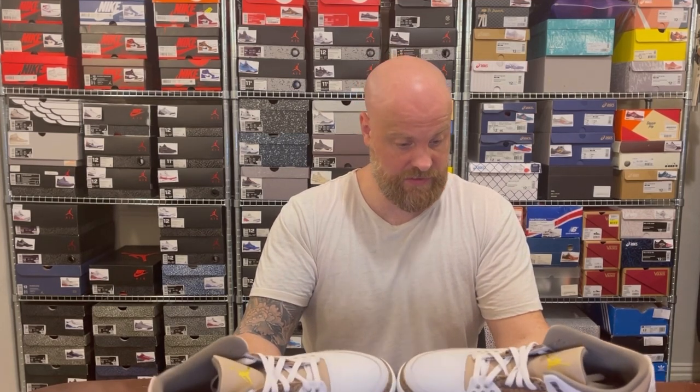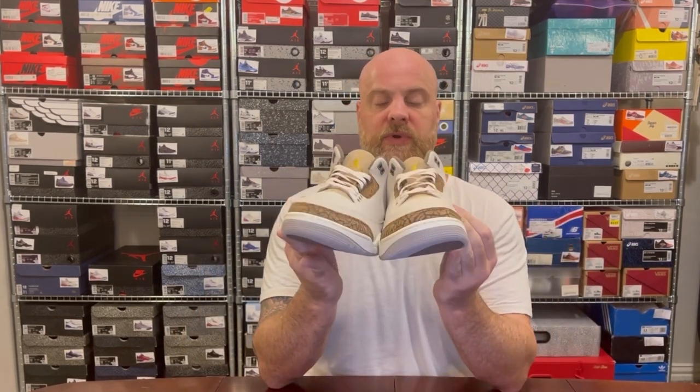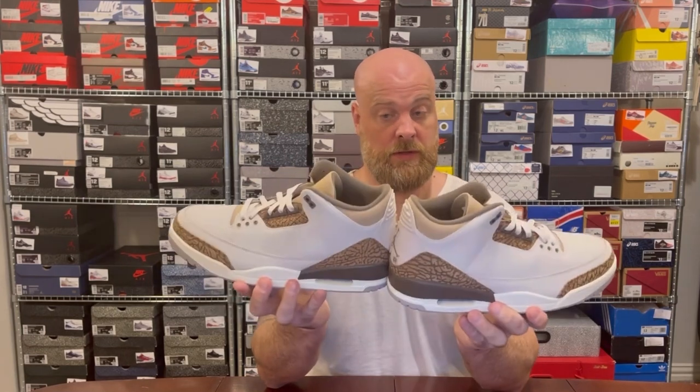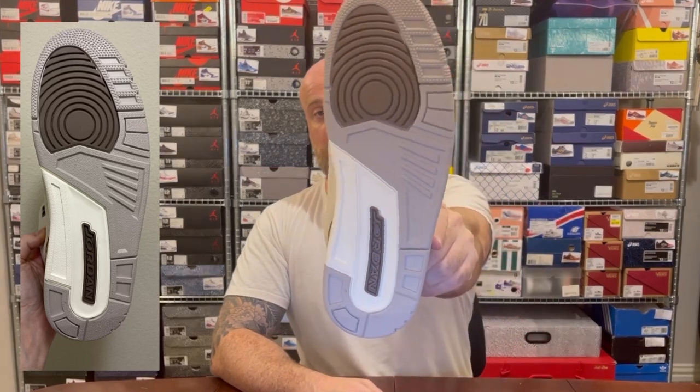Looking across the two shoes, the QC looks pretty decent. A few buddies who picked these up said the crackling was very different between their two shoes, but it looks pretty consistent here. To finish off, the outsole has dark brown, light brown, and cream.